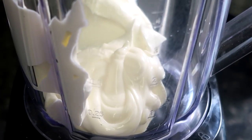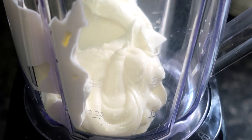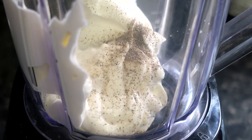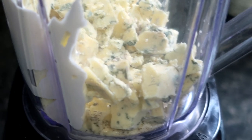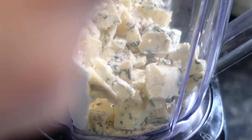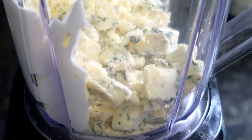This is optional. Ignore my blending skills — this needed quite a bit of a shake to ensure the cheese blended through and didn't just stick to the edges of the blender. The resulting mixture we can then place in a bowl and refrigerate until needed.